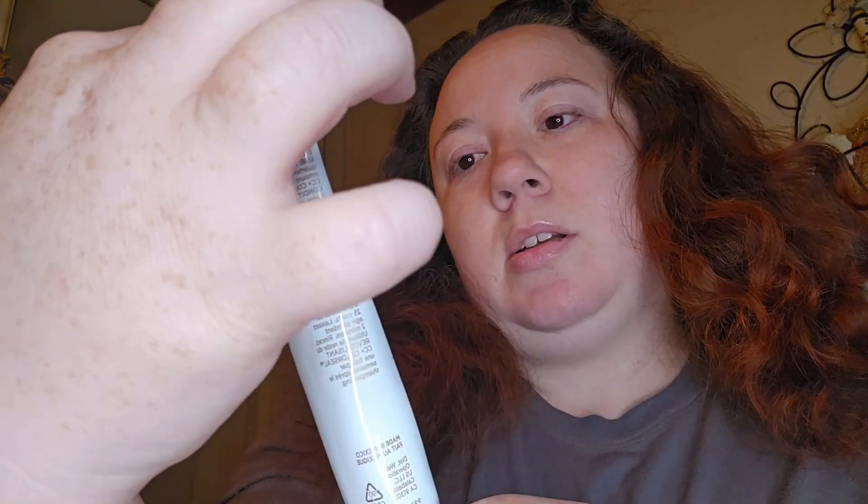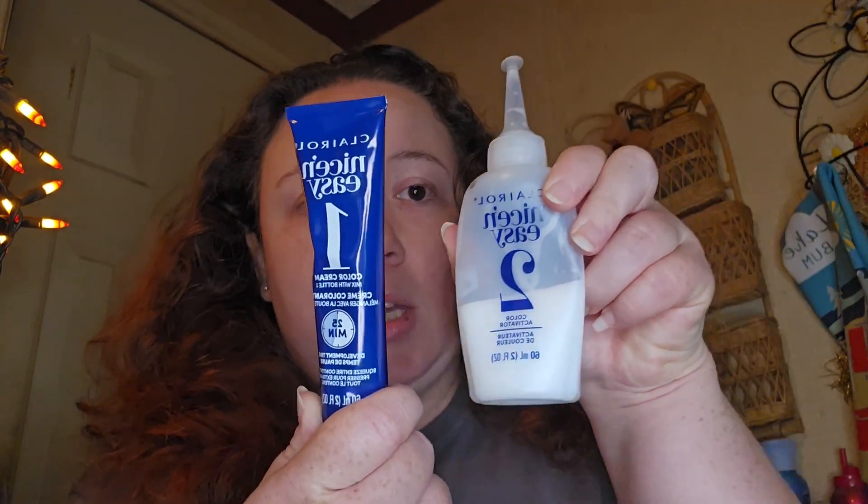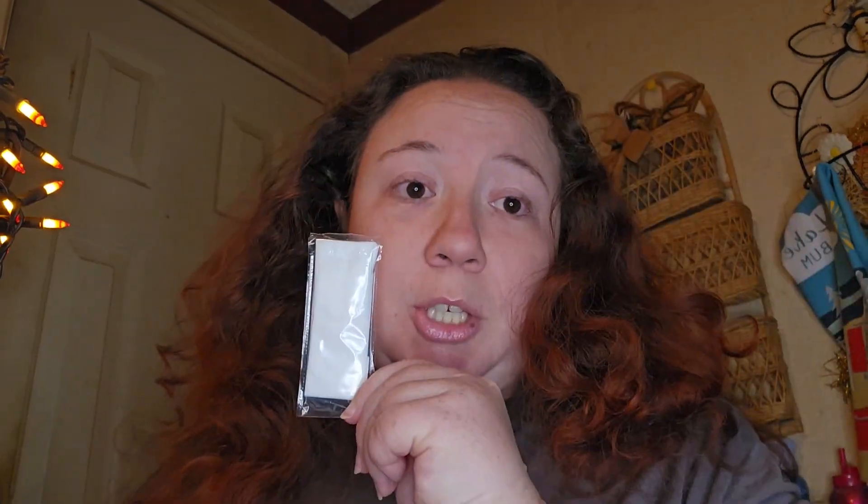So this is the first time I'm using this color and this brand. We have the CC Plus Color Seal Conditioner, the instructions which I'll read in a minute, the color cream which looks like it has 25 minutes on there — I usually try to leave it as long as I can — and the color activator. You usually mix these two together. And of course the gloves, which you need.